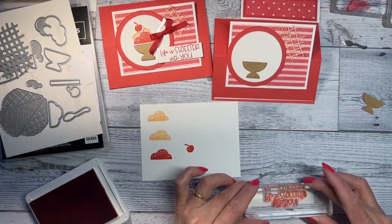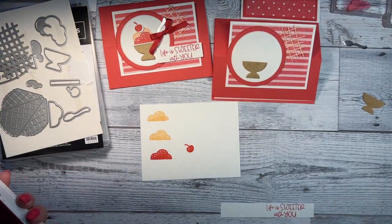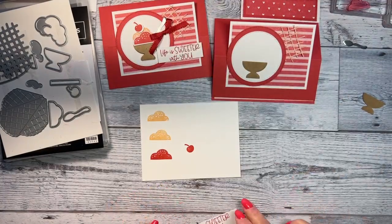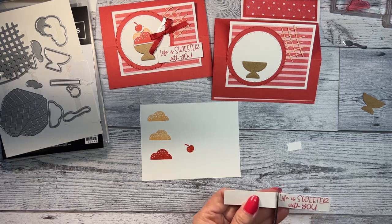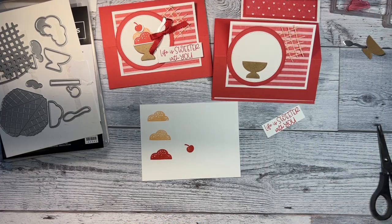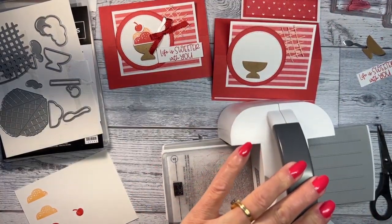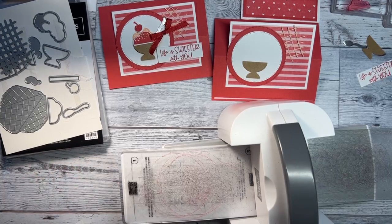Now for the words — it says 'life is sweeter with you.' I have a little scrap piece that's about three quarters of an inch; I just want it to barely fit on there. I appreciate if you share my video with your friends, that would be wonderful. I'm going to snip this a little shorter.